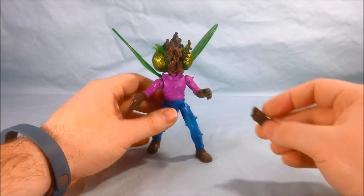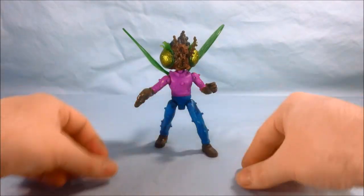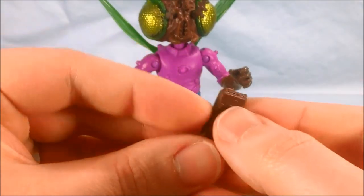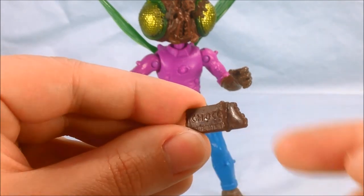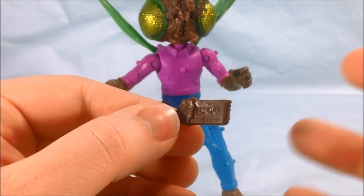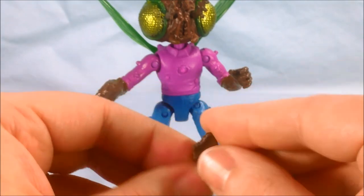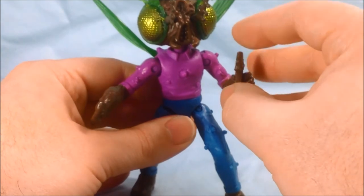He does come with one little accessory — a chocolate bar. As you can see on this side it says 'chocolate' and part of the wrapper's rolled back and he's taking a bite of the bar. On this side it says L-O-G. I'm not really sure what word that's a part of — I don't know if it was a brand name or something — but he does come with a little chocolate bar and he can hold it in his hand. I think that's kind of cool.